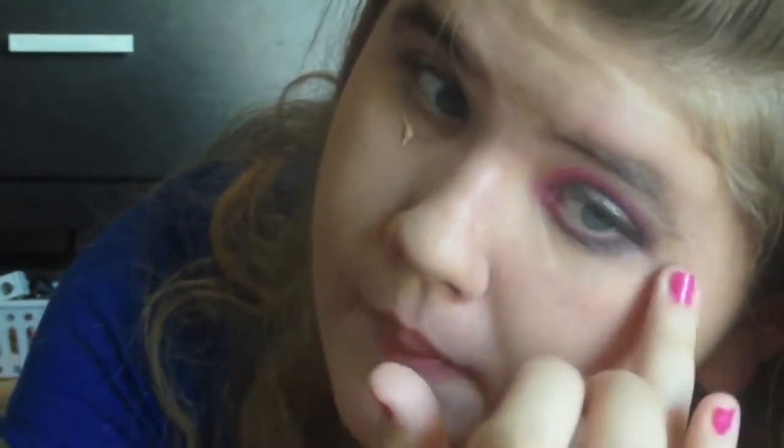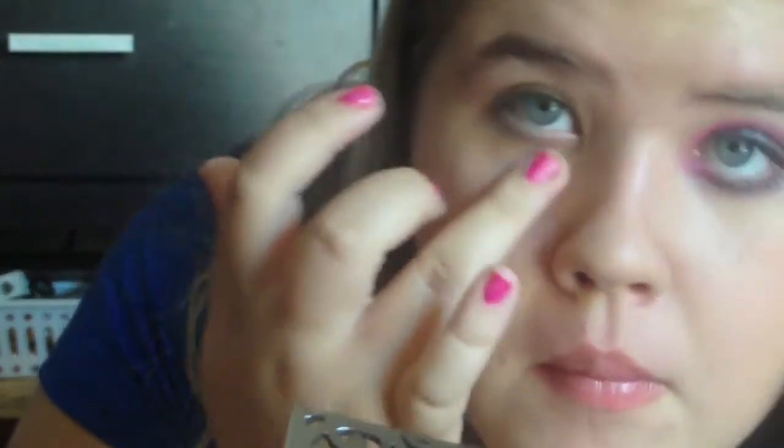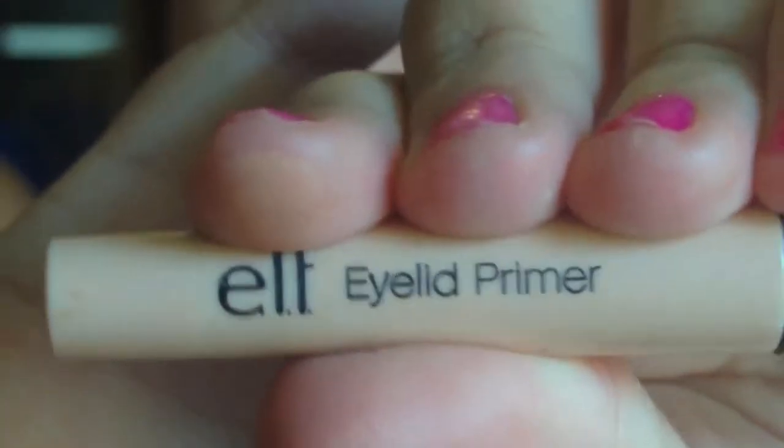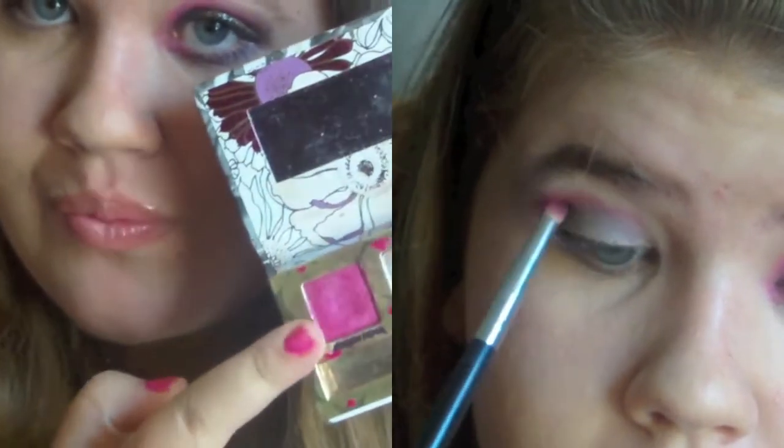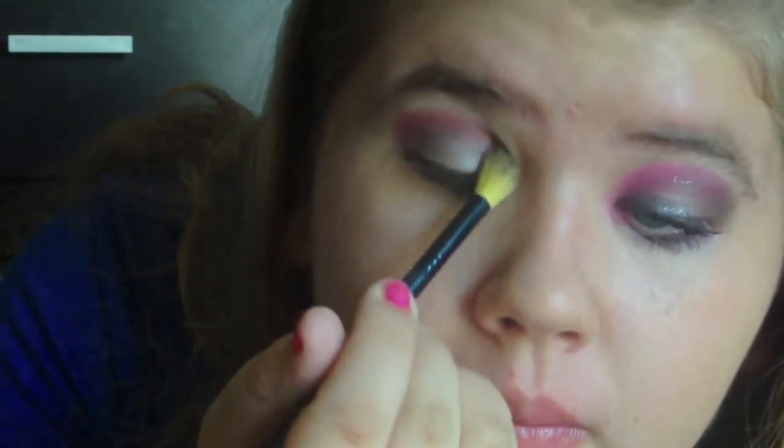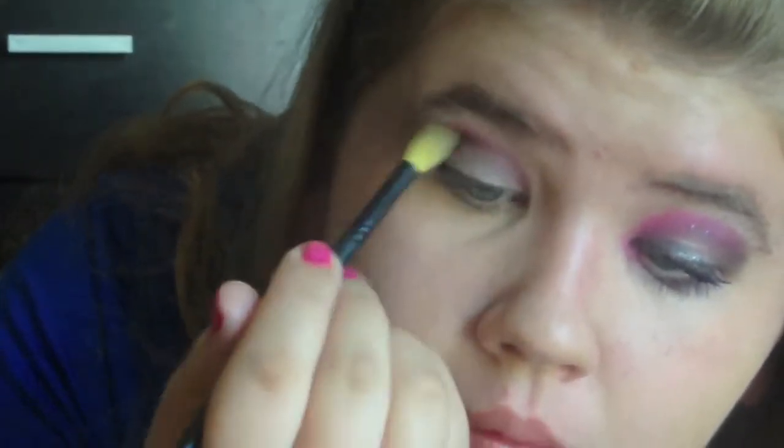You can use any concealer, and just remember to blend this in very gently. Now I'm going to take my e.l.f. eyelid primer and apply that. Now I'm using my Coastal Scents palette and I'm going to be applying this really pretty silver. Then taking my Urban Decay Roller Girl palette, I'm going to be applying this really pretty pink into the crease.